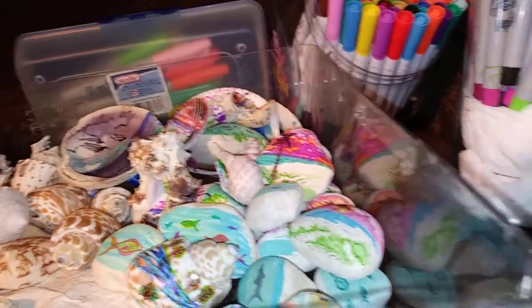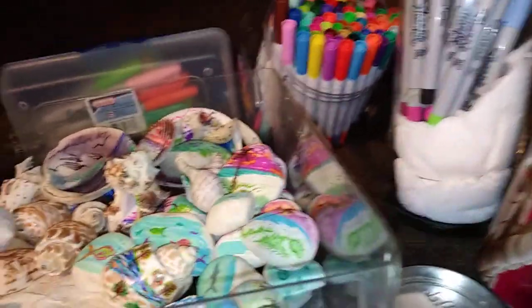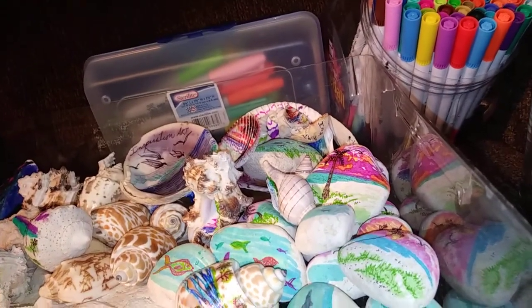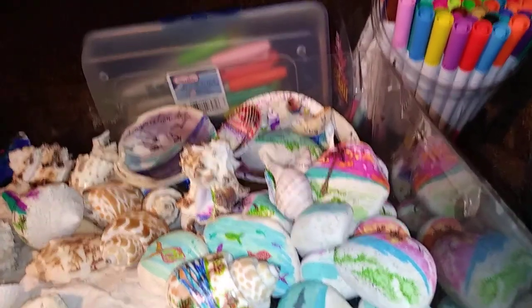Rocks are kind of heavy, so I've also worked with clay a little bit. Once you bake the clay in the oven, you can decorate it, and it's much lighter than a rock or a stone.